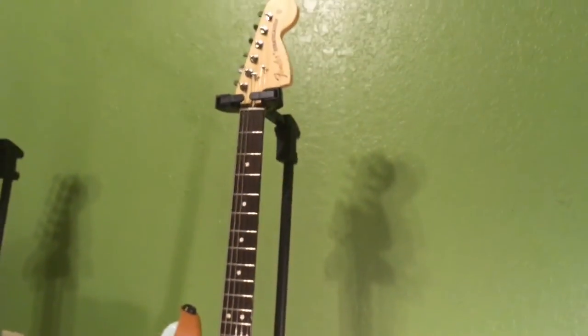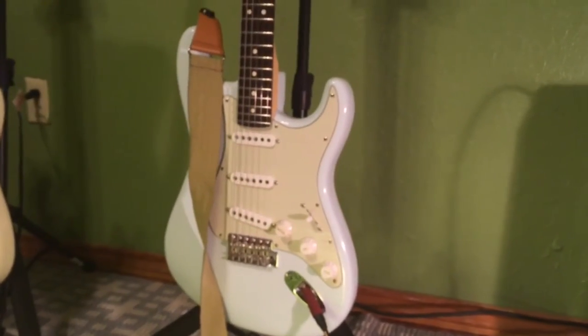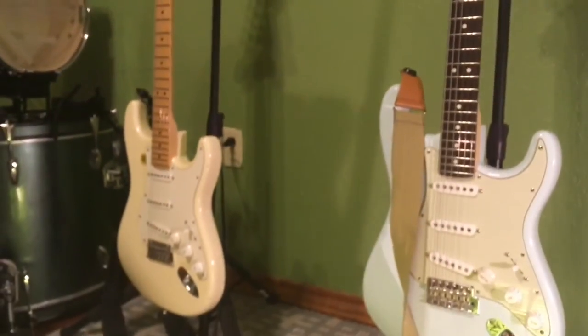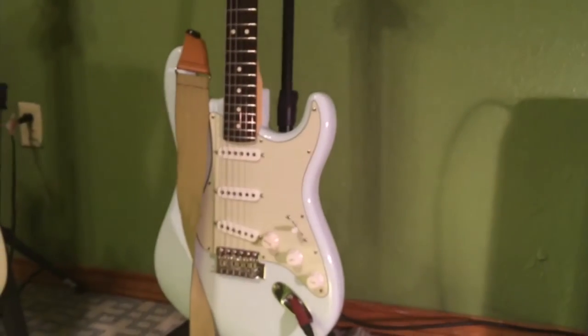My guitar at the moment is the Fender American Special Stratocaster. My other guitar is a Fender American Standard Stratocaster over there — that's the white one, Olympic White. This American Special is Sonic Blue.